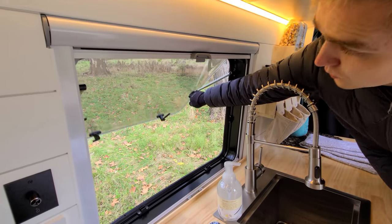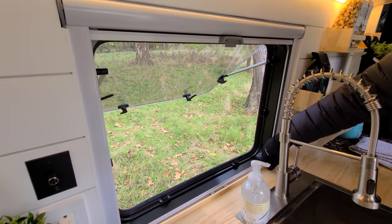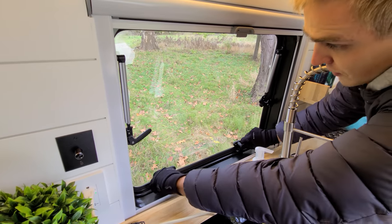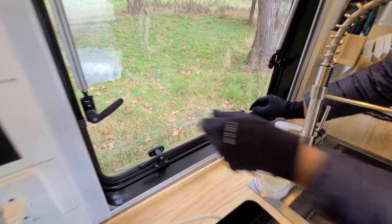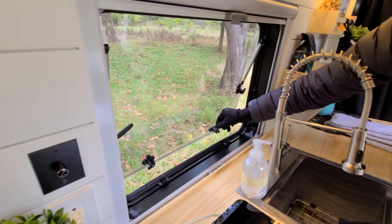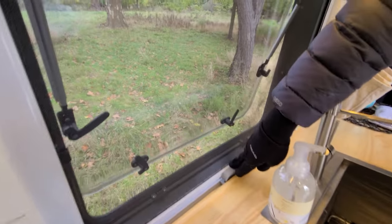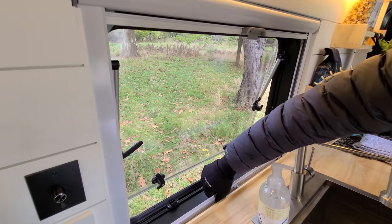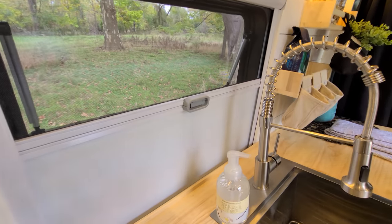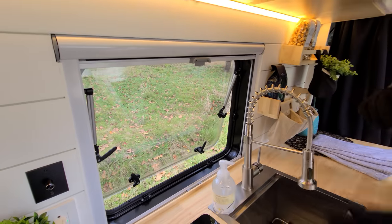Right here we have a nice window that has multiple positions you can lock it in. It has four latches to close it, and also a setting to keep the window slightly open for just a small draft at night for fresh air. There's a bug screen that's built in, and also a privacy screen — or you can do 50/50 if you want some privacy but also want some air coming in.